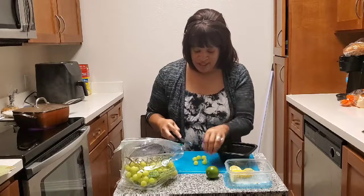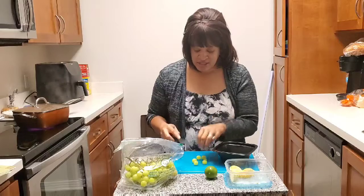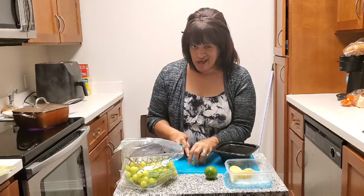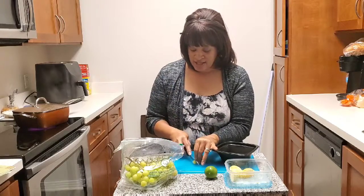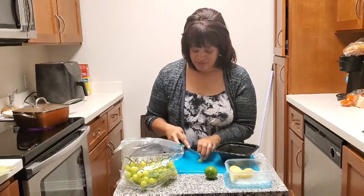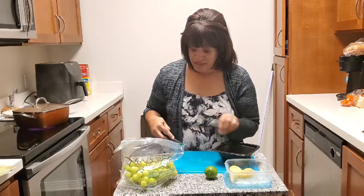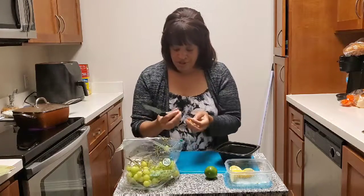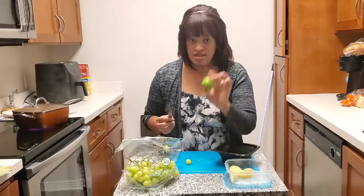One thing I noticed — I did make this before and we used lemons — you have to eat these right away. Don't make a lot of them if you're not going to eat them right away, because the next day I thought they'd be really good but they started to turn brown. I guess the citric acid in the lemon made the grapes turn brown. So we're trying this with the lime now.